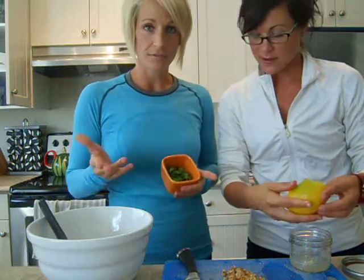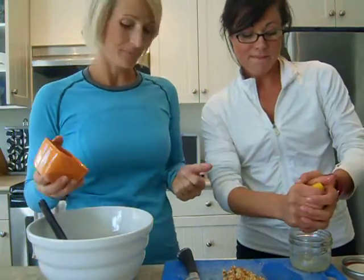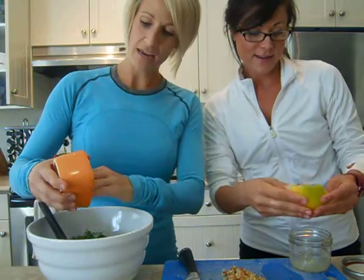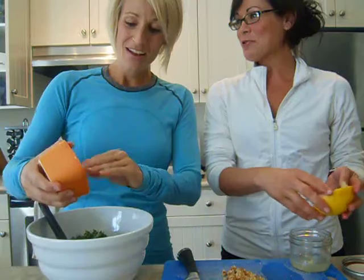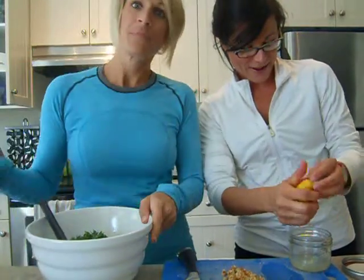Now I'm going to add cilantro, because who doesn't love cilantro? It's either you love it or you hate it. I feel angry that they don't like cilantro because it's yummy.